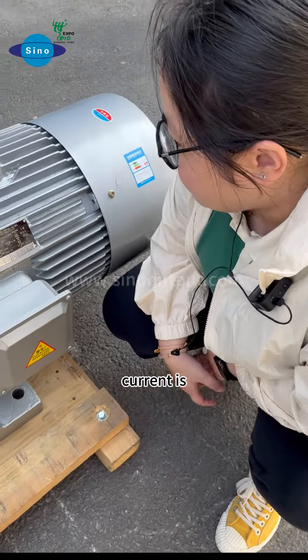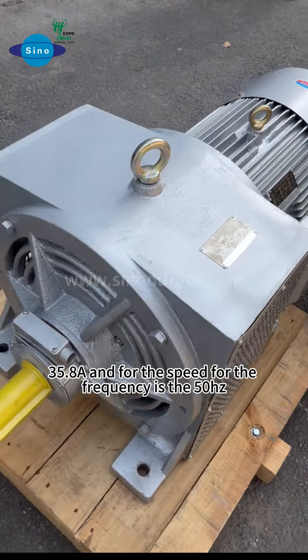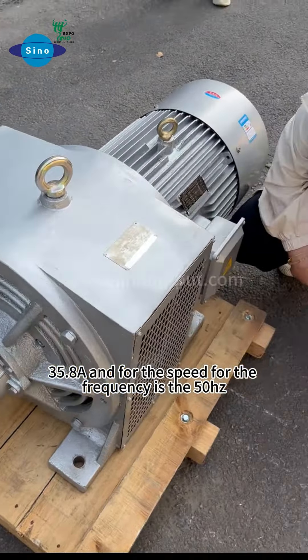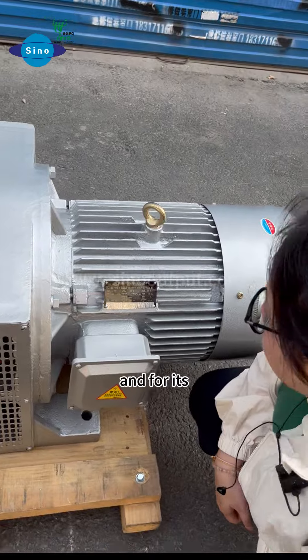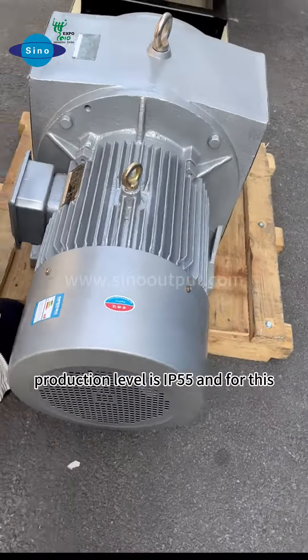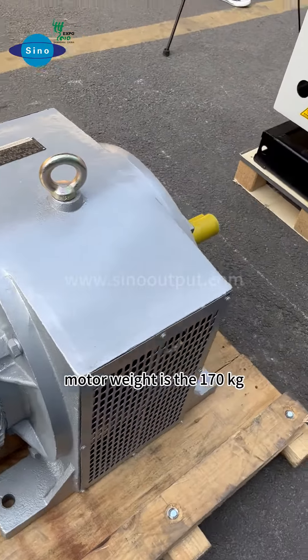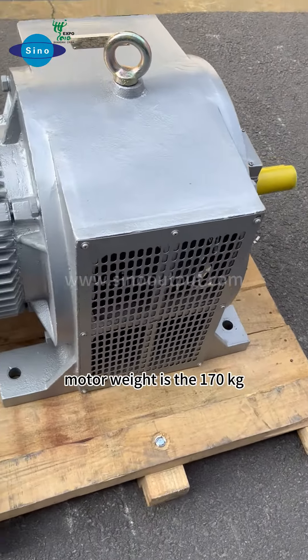You can see the current is 35.8 amps and the frequency is 50 Hz. The protection level is IP55, and the motor weight is 170 kilograms.